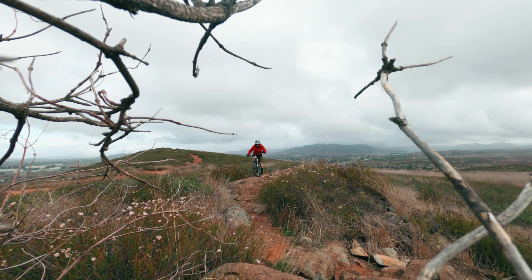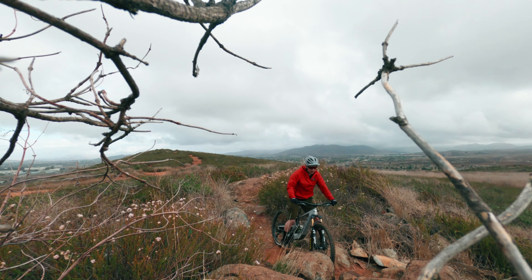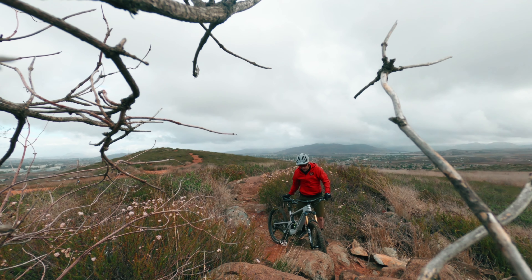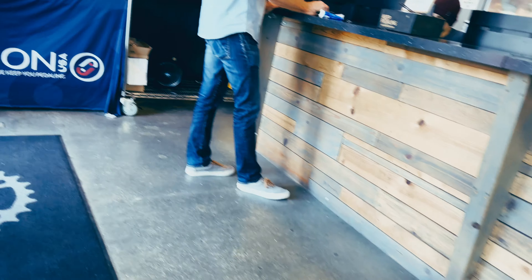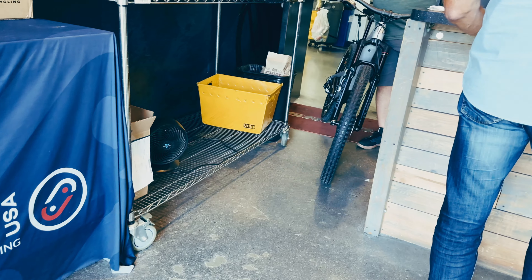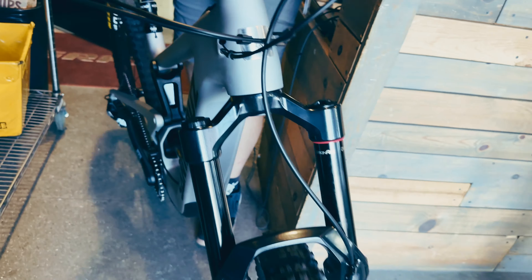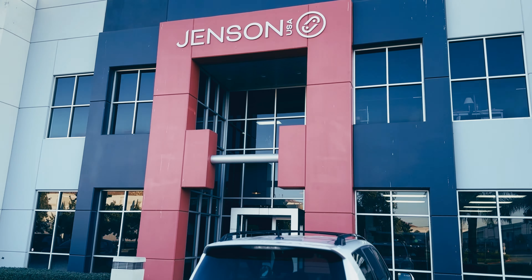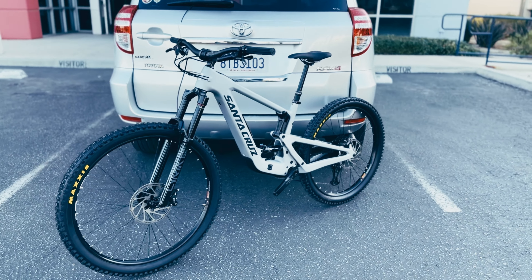If you're interested in buying the brand new Santa Cruz Heckler SL — it's a very hot bike right now with a lot of eyes on it, and rightfully so. It's a super light e-bike that does not look like an e-bike. What I really wanted to do was a ride review on the bike and tell you all about how it rides and how it feels.